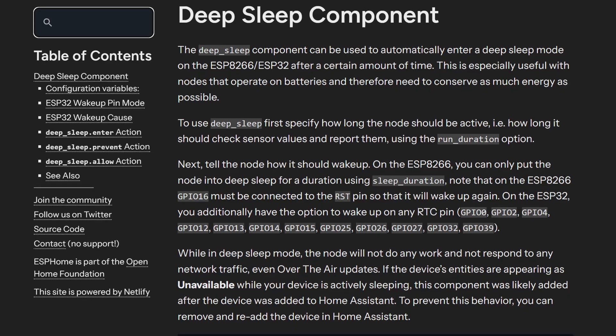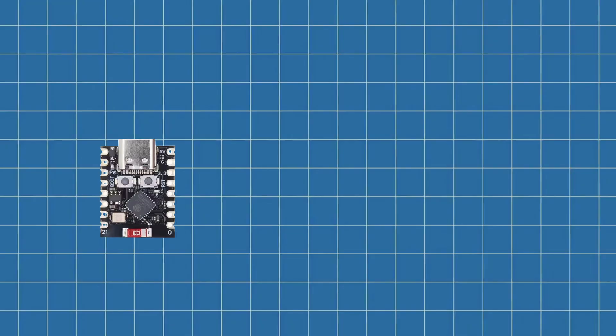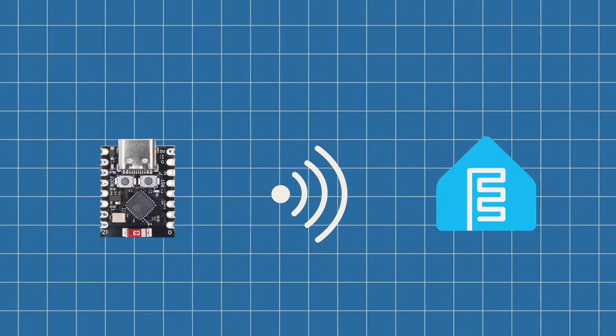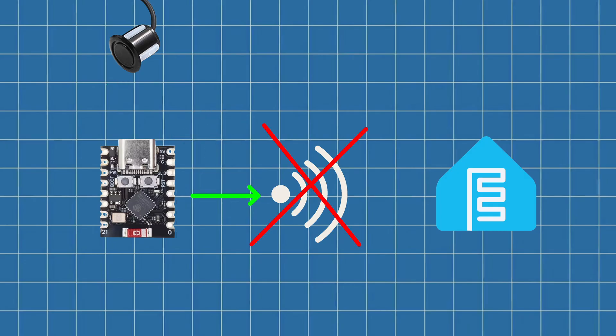To keep everything low power, I'm using ESPHome's deep sleep feature. When the device boots up, it tries to connect to WiFi and then to the ESPHome API. If both of those succeed, it takes a reading, sends the data, and then goes into deep sleep for 60 minutes. But if it fails — for example if it can't connect to WiFi or Home Assistant is offline — it goes into a shorter 5 minute sleep and keeps retrying until it's successful. That way it doesn't burn through battery sitting there awake doing nothing.